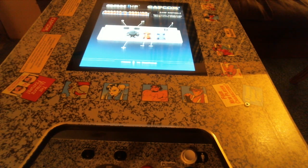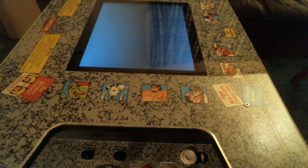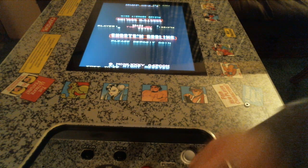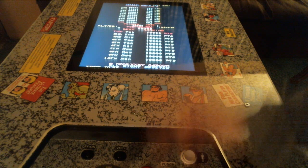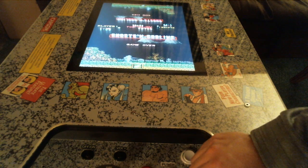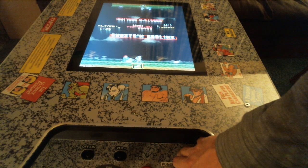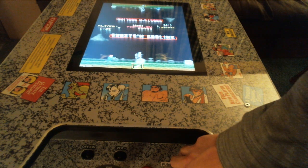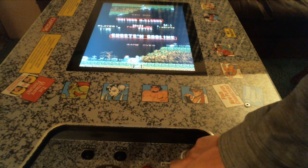Once everything is put into perspective, you're paying for the cabinet itself. You can upgrade the parts, but you're really paying for the licensed games — and that's pretty much it.